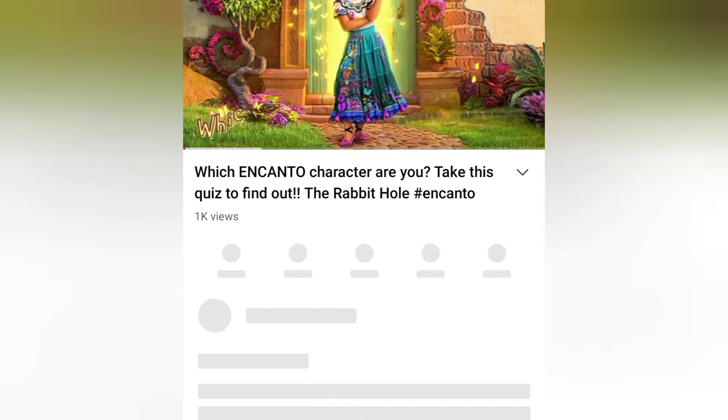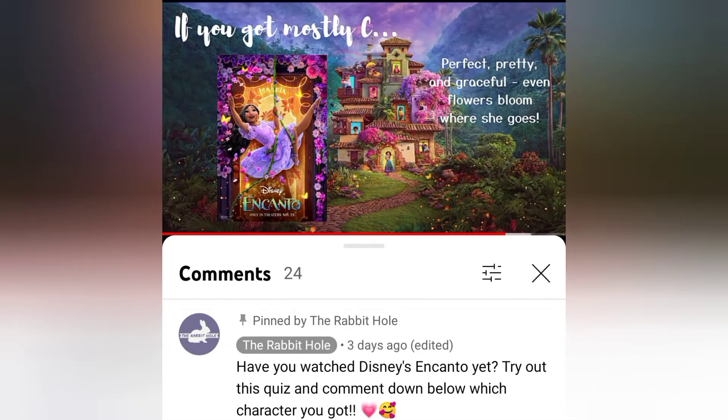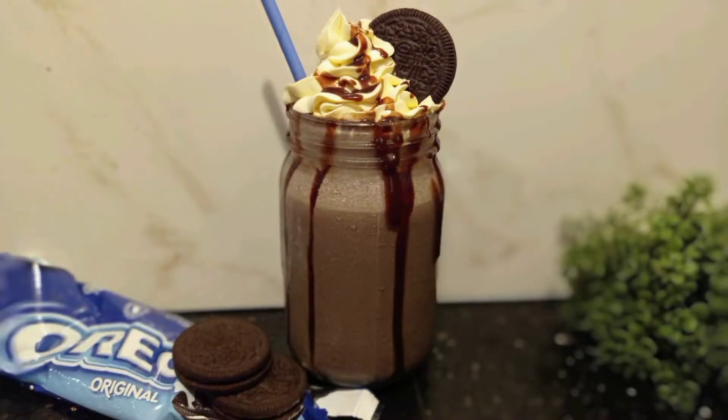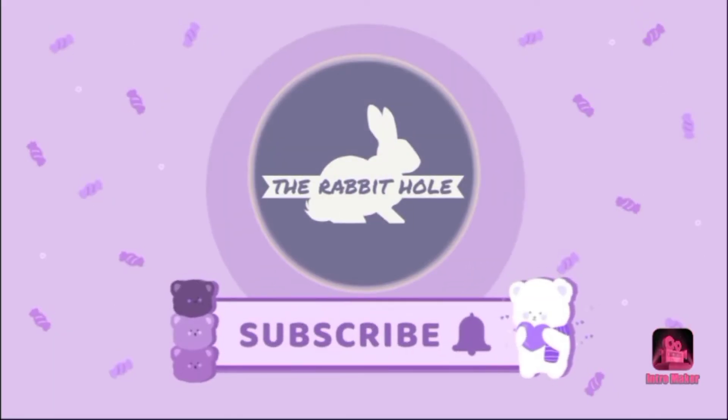Thank you so much for 1K views on my Encanto character quiz video — I really appreciate it. I was definitely not expecting such a jump in views on a long video that quickly. I'll keep the link to that so you can try out the quiz yourself and comment down below which character you get from one of my favorite Disney movies.